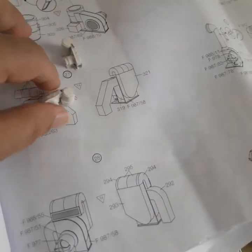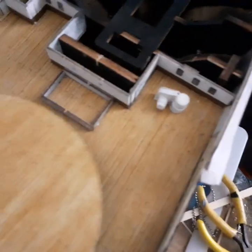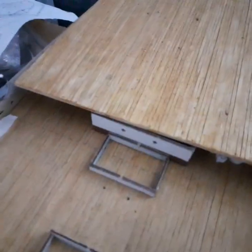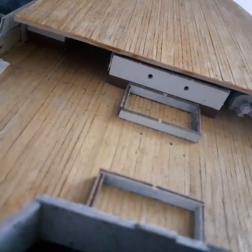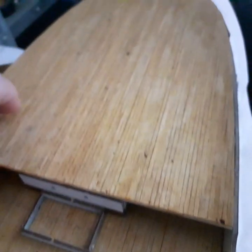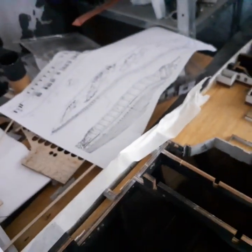I put two of those in because they go in here somehow, and then once they're there I can put the lid on. Instead of fiddling around trying to place them without knowing exactly where they go — that was my thinking. So once I get those two done I can put that on and then start working up from there.